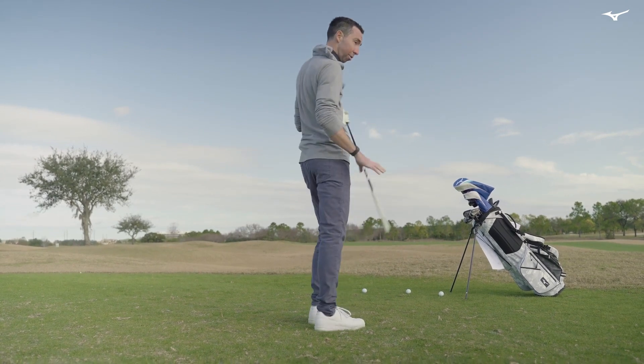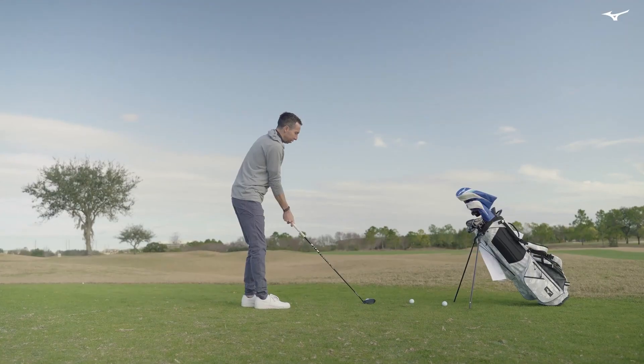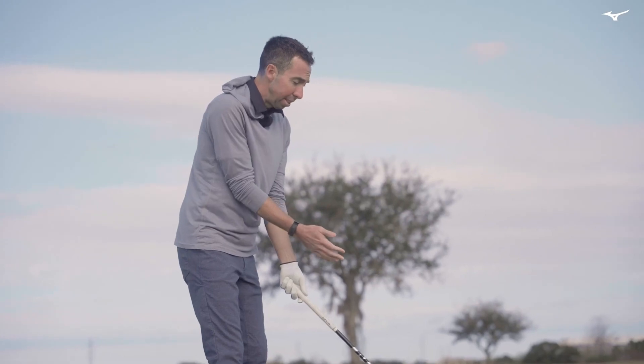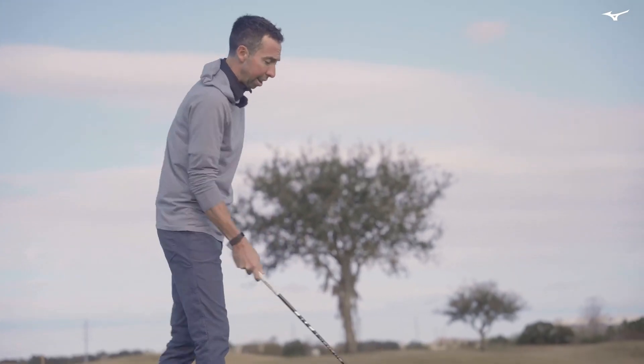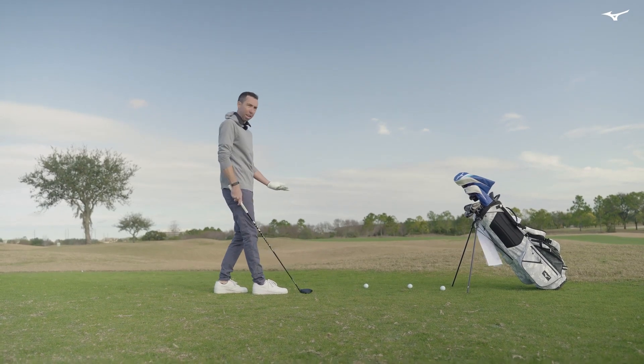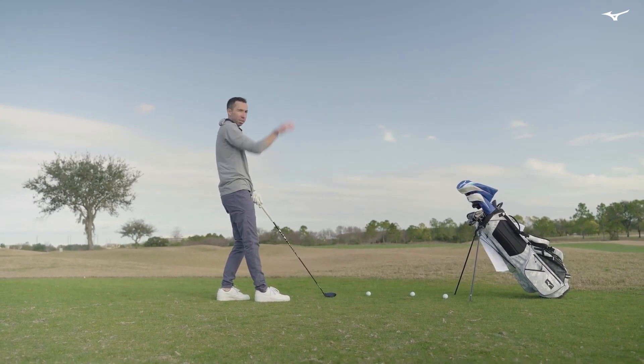That being said, the three wood is easy to hit off the ground as well, so I'm going to go ahead and strike one with it. At address it's really square — not overly big, kind of compact. This is exactly what I want to look at. It squares the ball nicely, and you can see the face, which is important for me on a three wood. When you can see the face, it gives you the confidence to know it's going to get up.